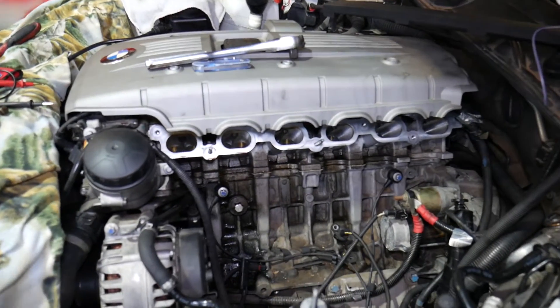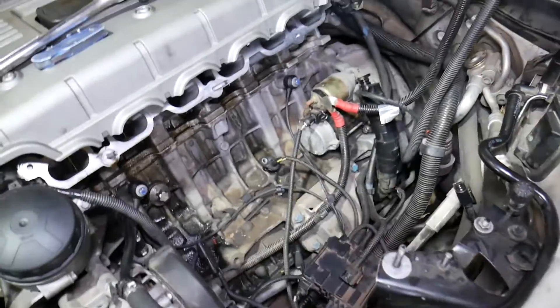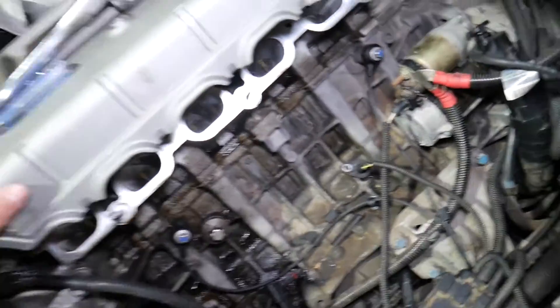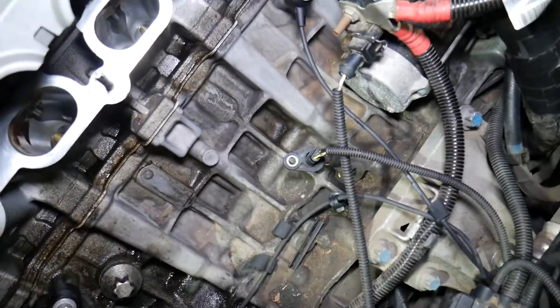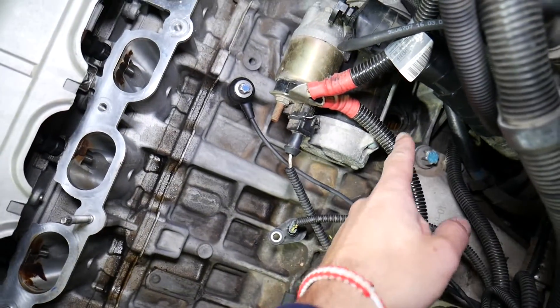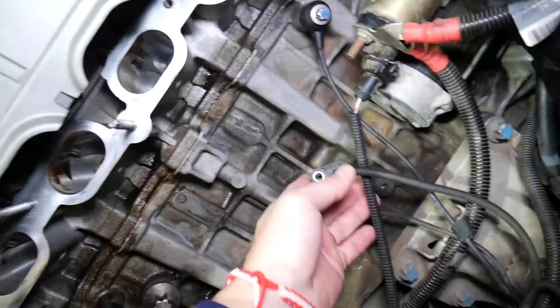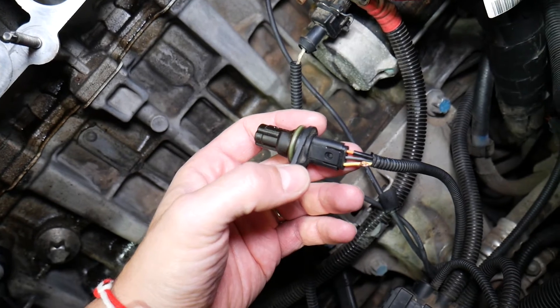What we have here is an N52 six-cylinder gasoline engine, but even if you have a four-cylinder gasoline, diesel, or six-cylinder, the procedure will be about the same. We'll explain how to do this on any BMW X3. On our six-cylinder engine, the crankshaft position sensor is located under the engine starter. We have a complete replacement video that explains how to do that, but this is the sensor itself right here.